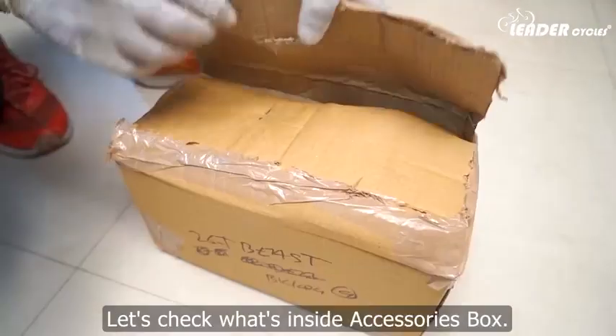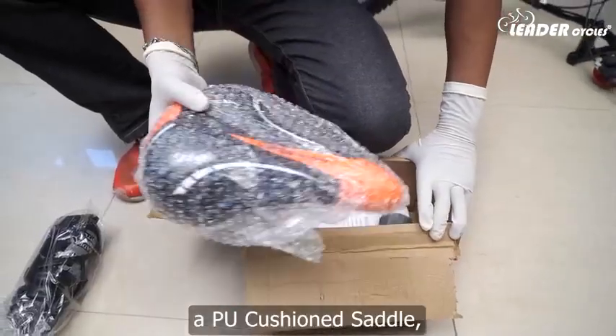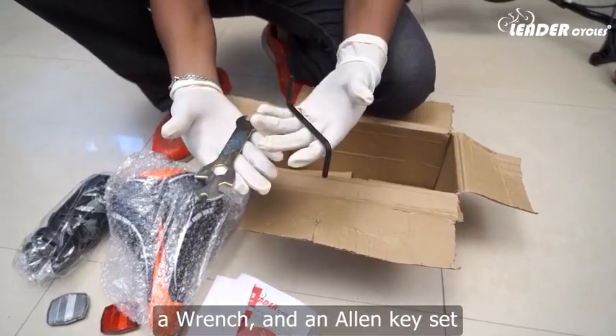Let's check what's inside the accessories box. Open the accessories box. You will get a water bottle, a PU cushioned saddle, a user manual, a reflector set, a wrench, and an allen key set.